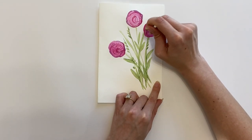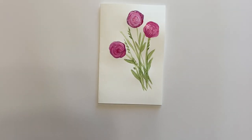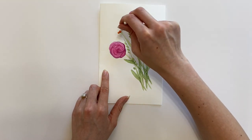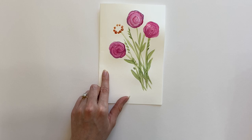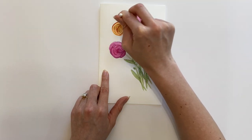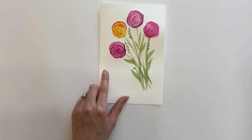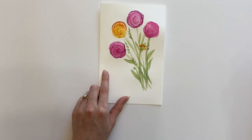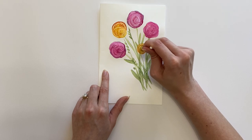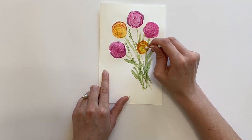Continue this process until your bouquet is completely filled up, alternating different colors of flowers as you like. I love adding different sizes of flowers and color variations. I'm currently working with yellow and orange flowers, but I also have pinks and purples included too, just to give a really fun and bright look.